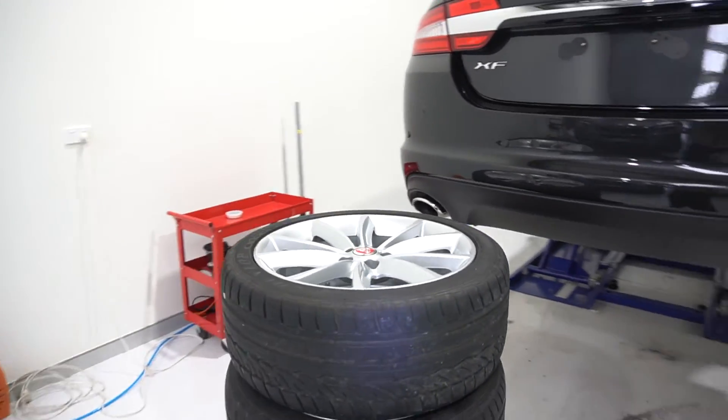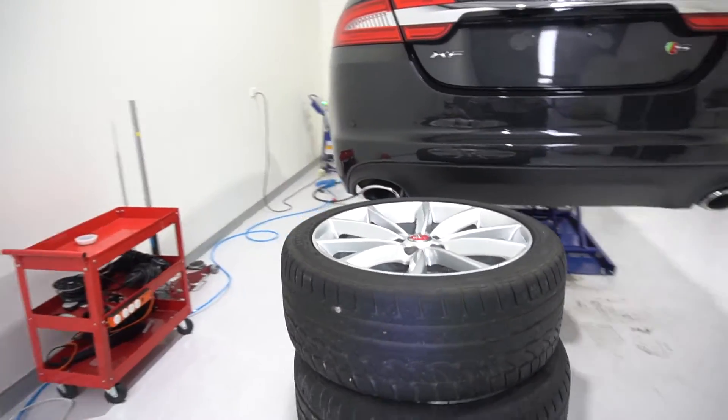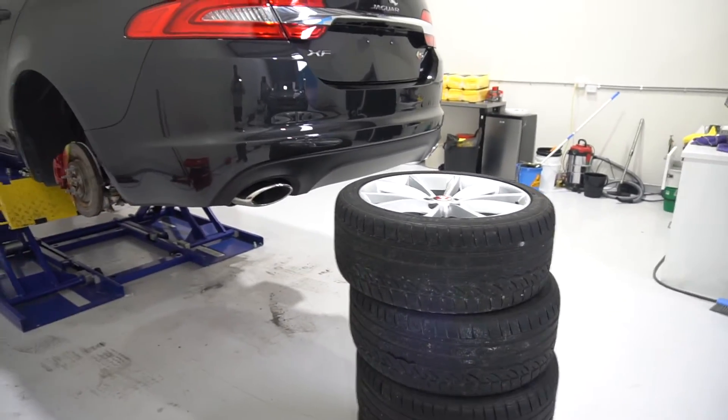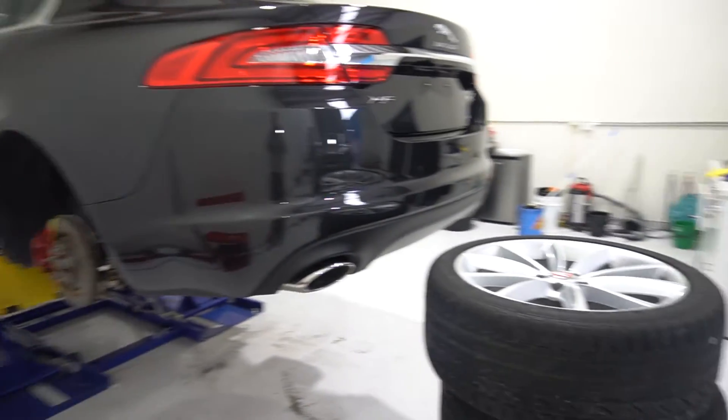These wheels were pulled off, cleaned inside and outside, and coated. They're going to go back on the car shortly, apply some tire shine, and be ready to go.